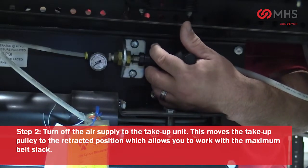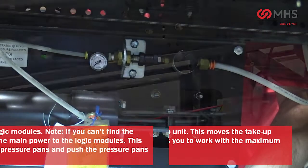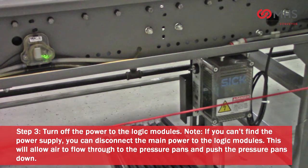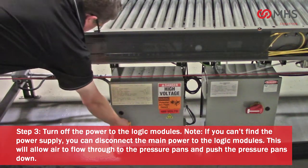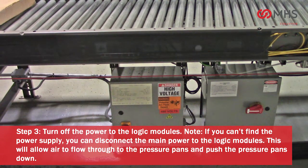Turning off the air supply moves the take-up pulley to the retracted position, which allows you to work with the maximum belt slack. Turn off the power to the logic modules. Please note: if you can't find the power supply, you can disconnect the main power to the logic modules. This will allow air to flow through to the pressure pans and push the pressure pans down.